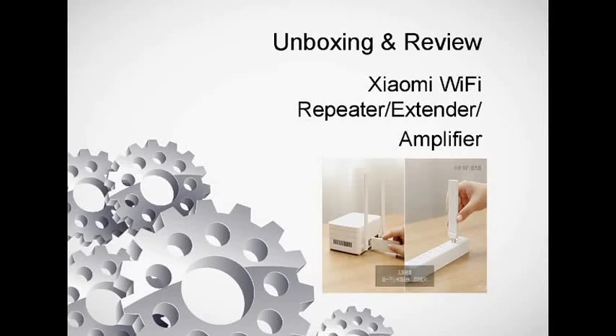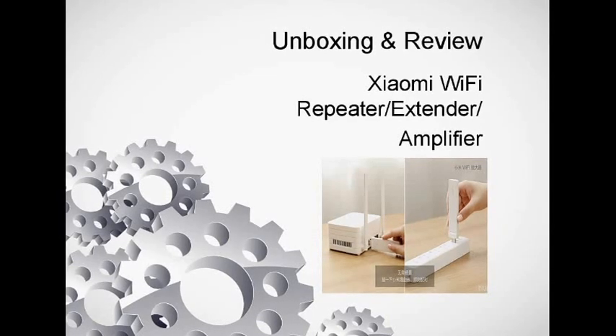Hey guys, what is up, this is Harry here again from the YouTube channel. Today we're gonna do a review of the Xiaomi Mi Wi-Fi repeater, or extender as they call it, so let's get right into this.